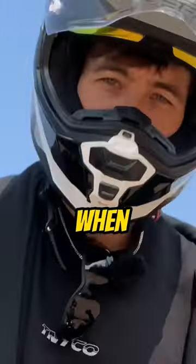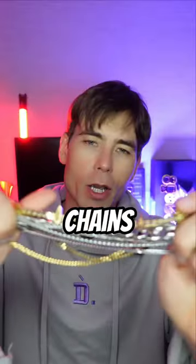I often wear a hoodie and chains when riding my bike. So how to wear chains with a hoodie?